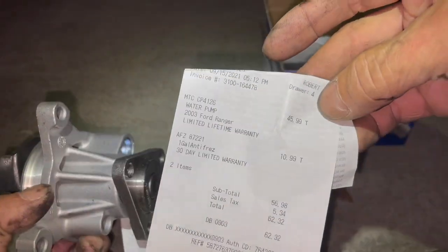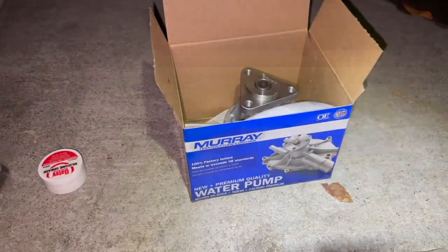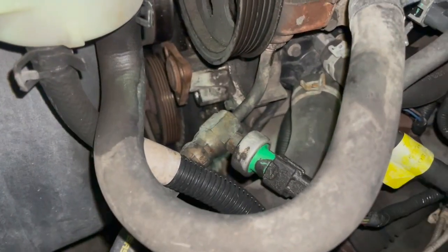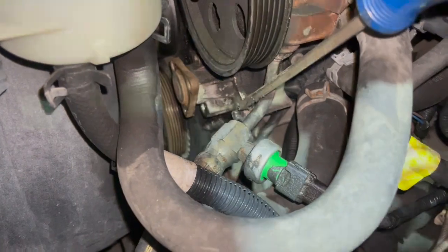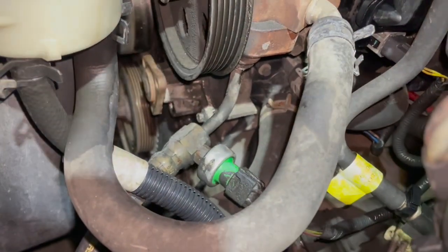That's the new water pump. Now pulling out the old one — one thing to note is that while the pulley has three bolt holes, the pump itself is also held by three separate mounting bolts: one there, one there, and one over there. The pump's mounting bolts are 8mm, while the pulley bolts are 10mm.